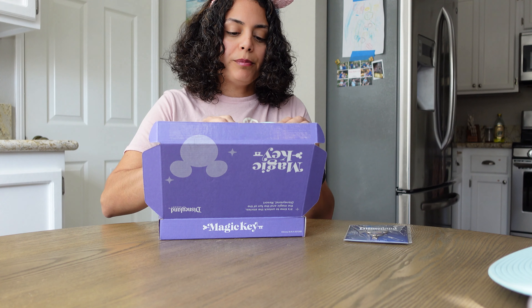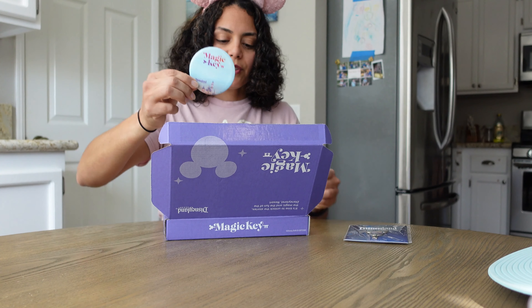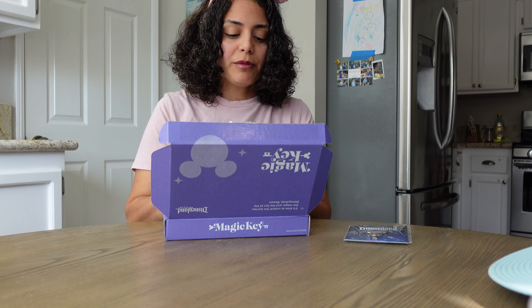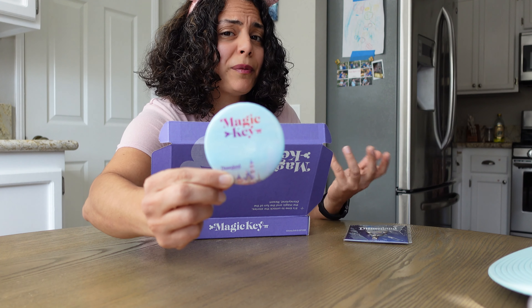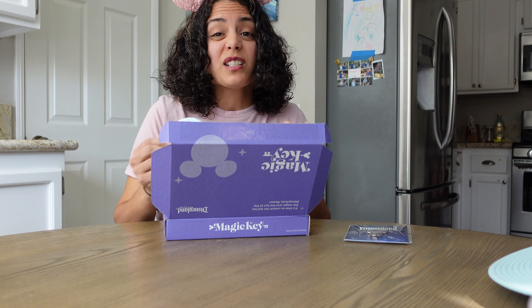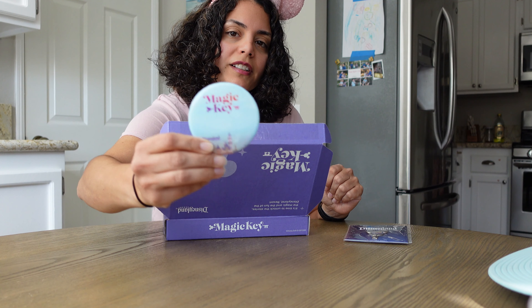The next thing is a button. I love buttons as well — it's really, really cute. I might write something on here, so comment below if you guys can give me ideas of what I should write. Whether I should write my name or something else, I'll probably ask one of my sisters because they have really good handwriting, and that way it could be something cool.